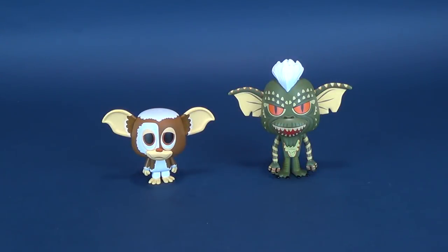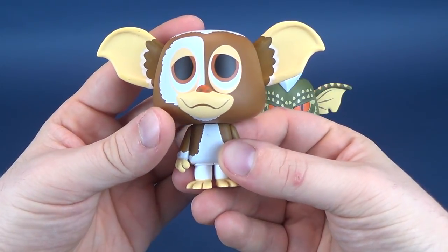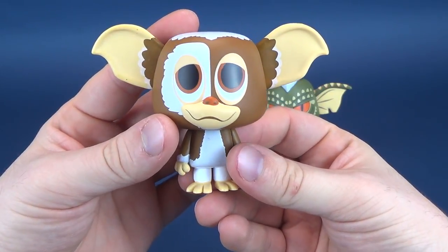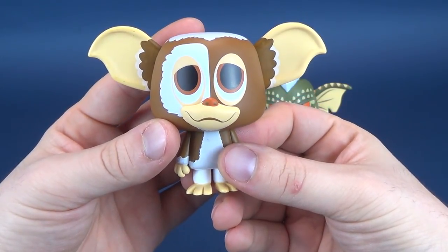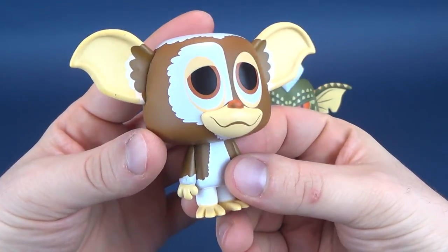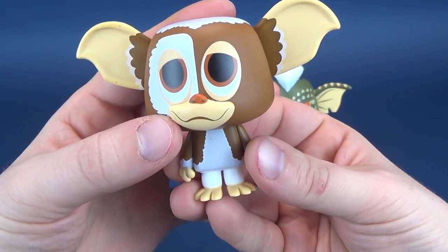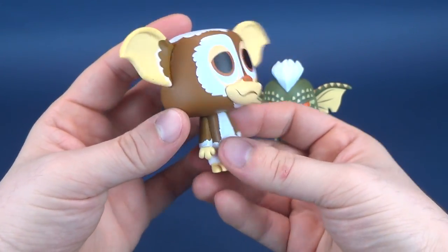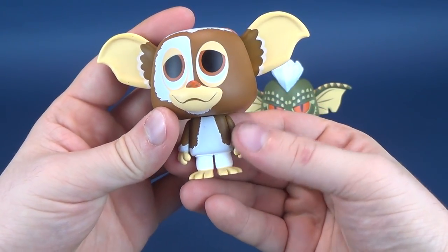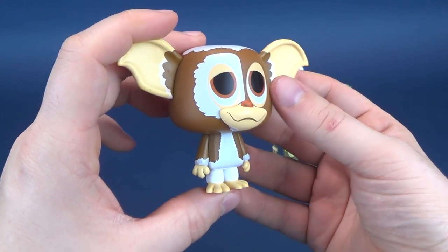I'm still baffled as to why they include display stands with various sized pegs. Let's get to the figures. First, having a look at Gizmo — I quite like this one, but something seems a little off on his face. He seems either really tired or drunk. Maybe it's the fact that his eyelids are partially closed and he's got this weird expression. I guess if you looked at Gizmo in the movie, that's pretty much what he looks like, but he just seems a little weird here in his little furry state.